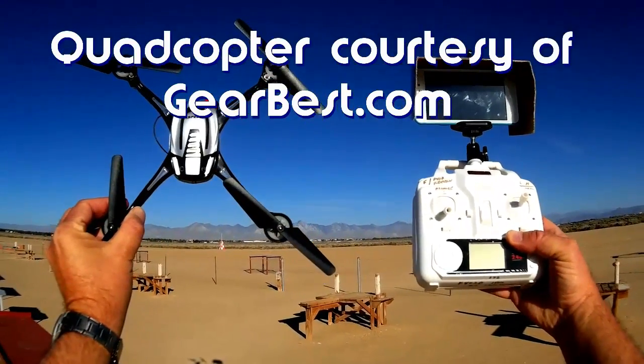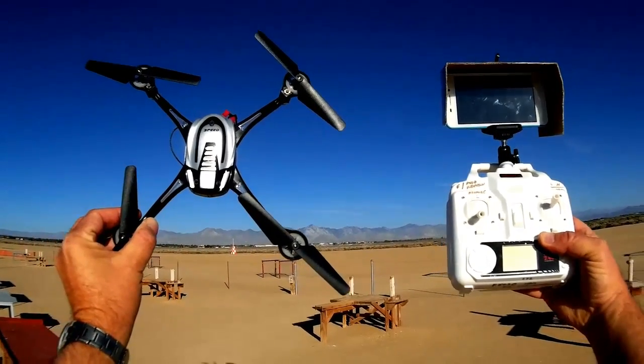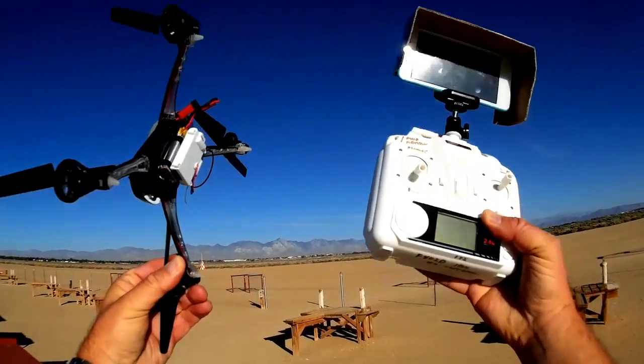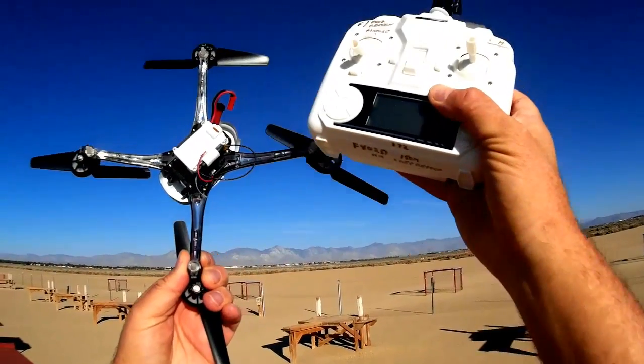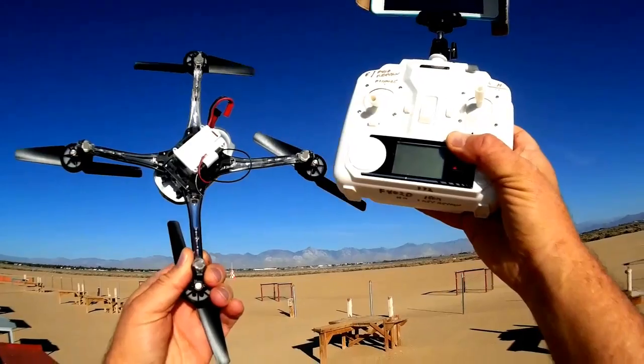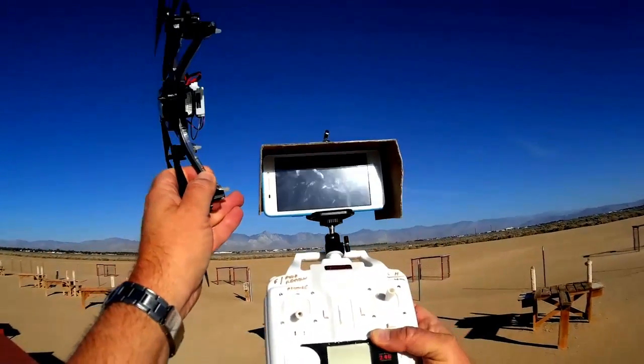This appears to be just another clone of the Latrax Alias, but there's something different about it. It has a camera — okay, that's not remarkable — but this camera has an FPV transmitter. It transmits via Wi-Fi to your cell phone.